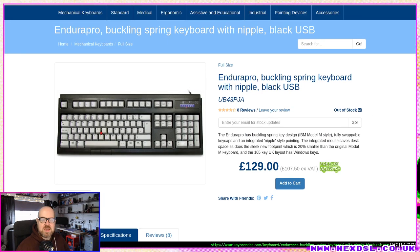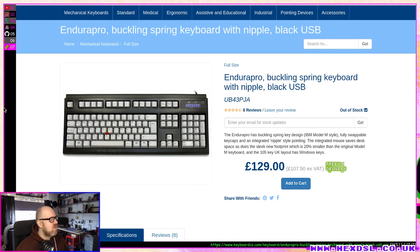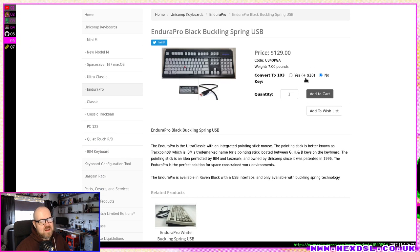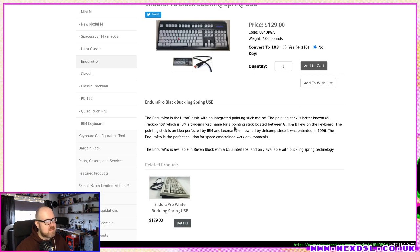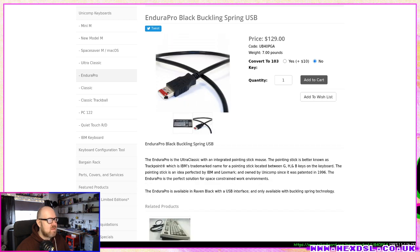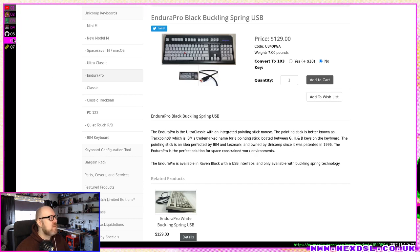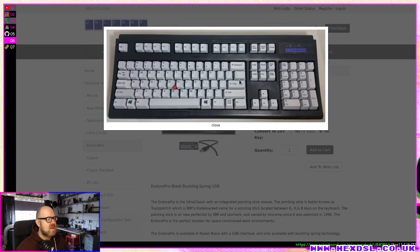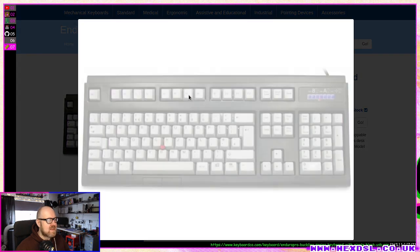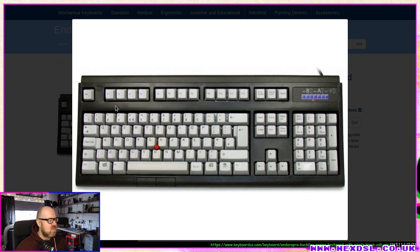You can also go to the Unicomp website directly where it's $129, so I didn't get a great deal. Now, looking at the layout — this one has the small enter key, but the one I got is actually an English keyboard with the big enter key and the actual pound sign, which is nice.